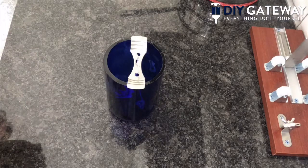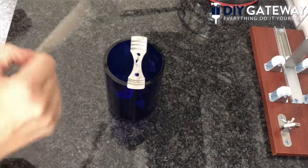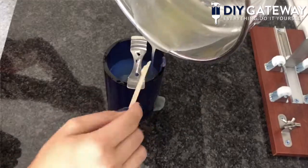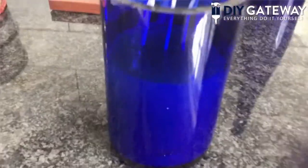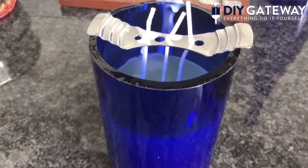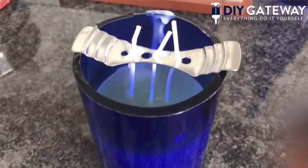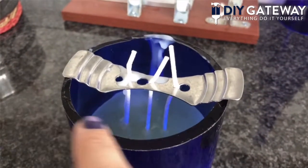I'm going to have my husband help me pour the wax into our wine bottle, and I'm going to use this popsicle stick to kind of guide it in there. As you can see, the wax doesn't quite get to the top of the wine bottle because it's so large — I probably should have used one pound bag plus maybe half a pound more. But that's okay. We'll let it dry overnight and cool off, and when it's hardened we'll take the wick holder off and trim our wicks down.